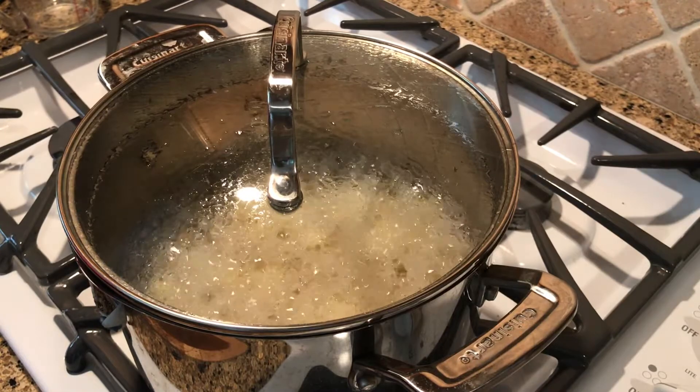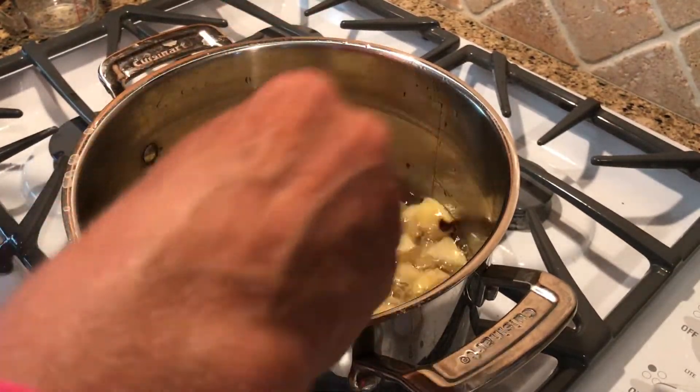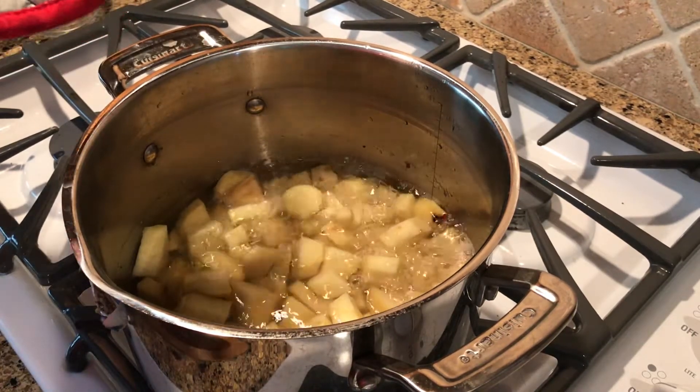This might be seven or eight minutes into the boiling. Just checking — not all the way tender, because we're still going to be adding more ingredients, but just halfway tender.